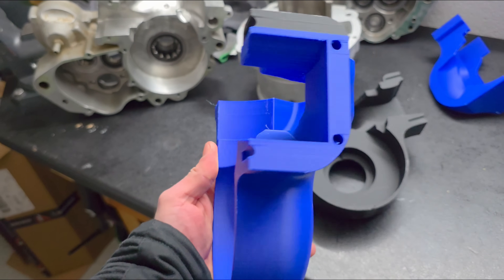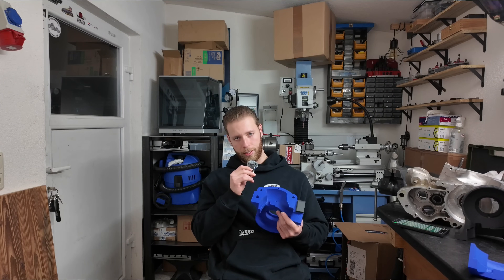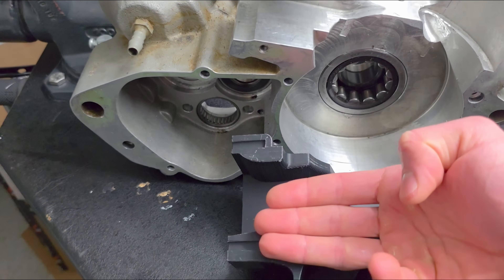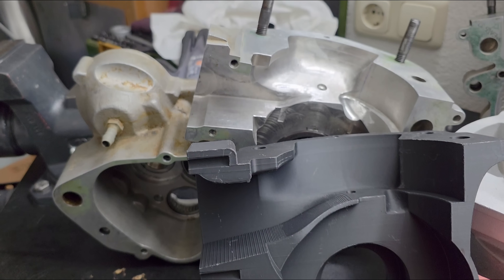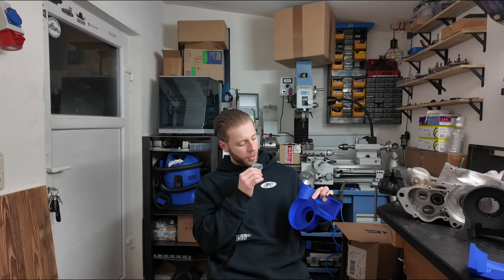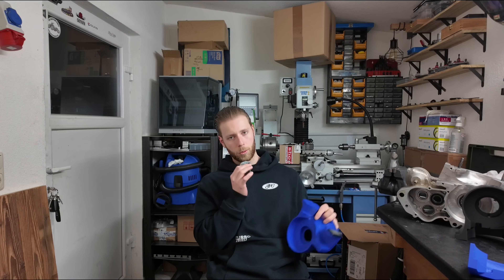Then I drew a second prototype. I tried adding a fin in here, but the problem is that the diameter of the intake is significantly reduced. Furthermore, I was still using the 90-degree inlet angle and you can see how tight it is compared to the original. I also noticed that the height here is wrong when you compare it to the original. So I started with a third prototype.